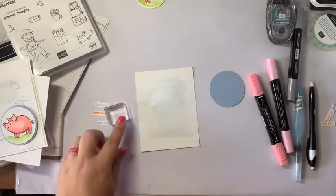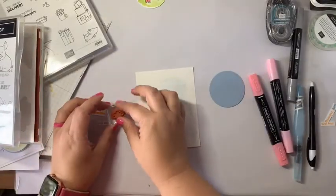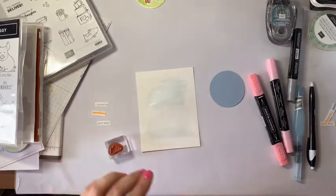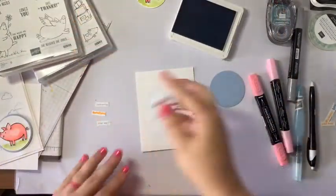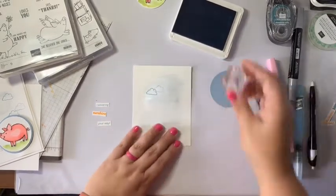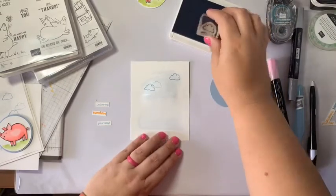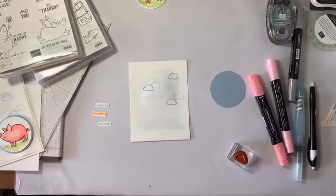I'm grabbing an A-size block — the clouds came in the Adorable Little Piggy set. I'm going to stamp those in Seaside Spray kind of up towards the top of my card — one here, stamp again for a lighter one, then one up here. I'll use the same rule I would use for gemstones: stop at five, because odd numbers are always better. There's some science in how your eyes work — odd numbers are more pleasing to the eye.